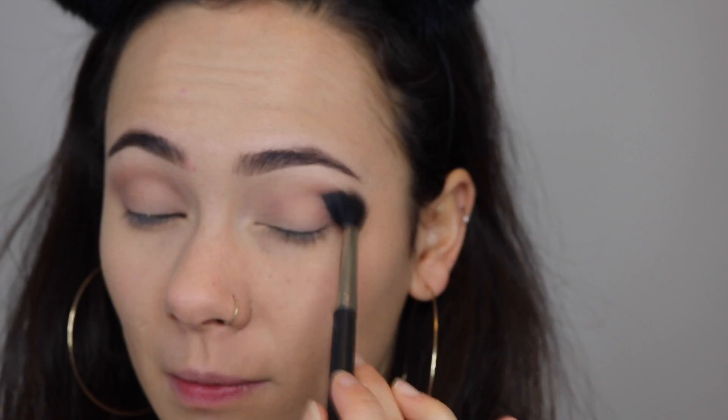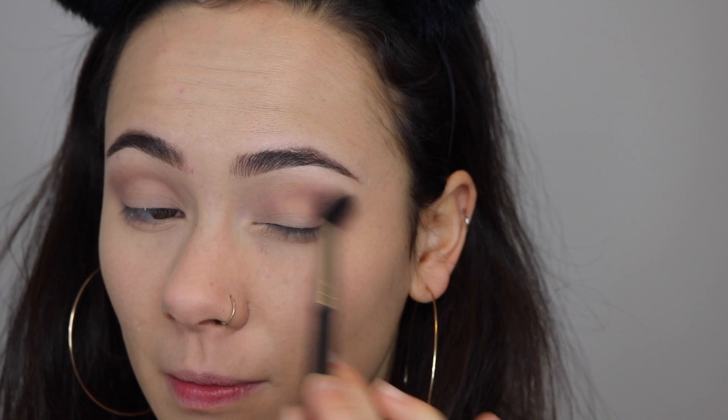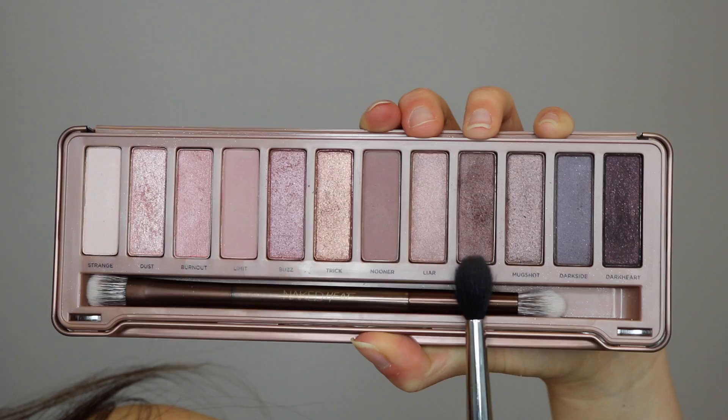I'm going to zoom in. I'll start off with the shade Nooner and put that in my crease. The secret to a really well-blended transition color is to use a really big fluffy brush like this one.